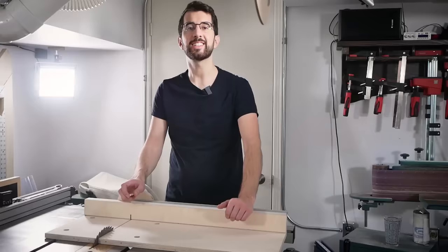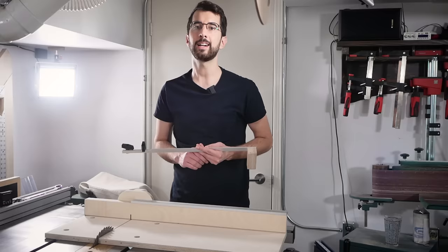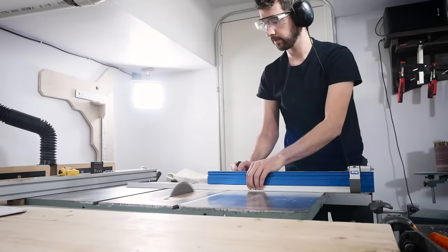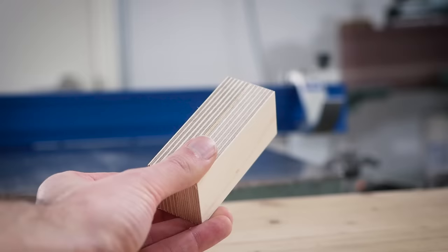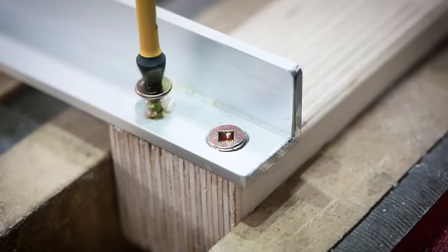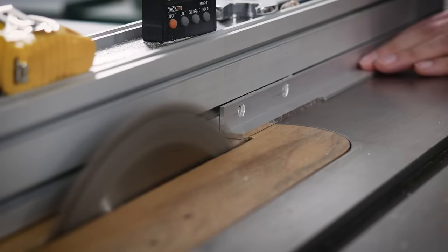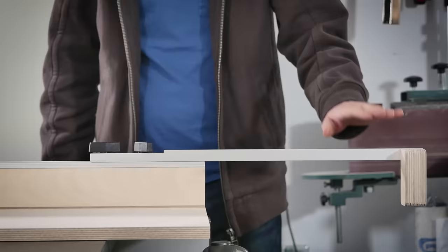Now we get to the exciting feature for this sled: a stop block extension that expands the length of repeatable cuts from 24 inches up to 44 inches. It's entirely optional but I think you'll find it incredibly useful. All you need is a 36 inch length of three quarter inch aluminum L channel that you can find at your local home center. I cut the aluminum L channel to length on the table saw — you can easily cut aluminum on the table saw, just make sure to wear eye protection. I countersunk screws to secure the stop block to the left end of the L channel. On the right side, I drilled two holes that T-bolts will use to secure the L channel to the T-track. The knobs intersected with the L channel so I shaved a bit off for clearance. I designed the extension length to add exactly 20 inches to the ruler so the math is always easy.